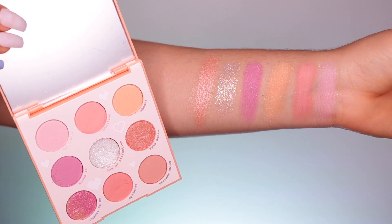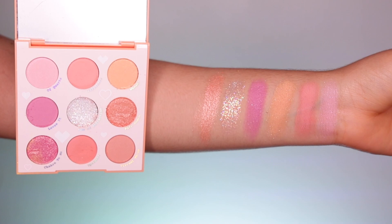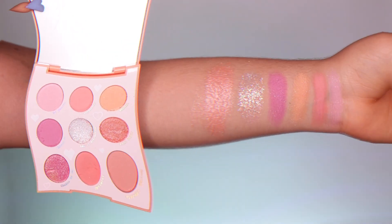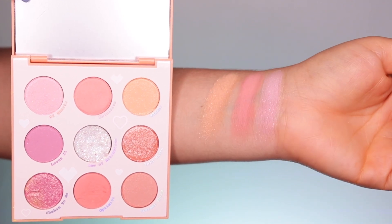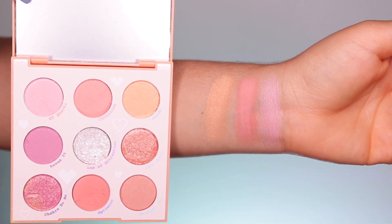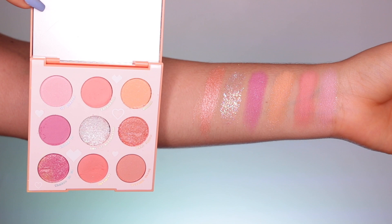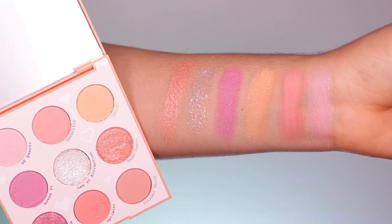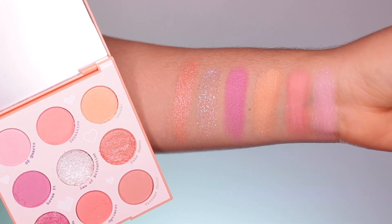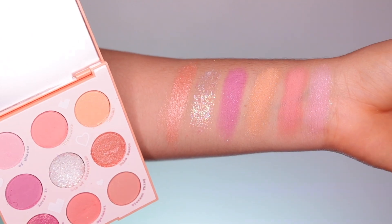They do have the names on the actual palette. Let me show you guys some swatches. First, let's swatch the three top shades — we have Of Quartz, Intuitive, and Wah. Beautiful shades; they swatch really nice. Moving to the second row, we have Loves It, Law of Attraction, and Palo Santo. Absolutely beautiful shades. I really like how they swatch — very soft, very summery, and they work great.